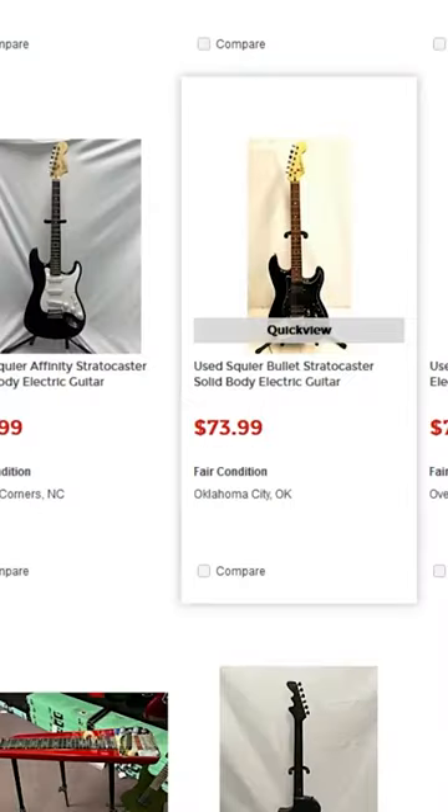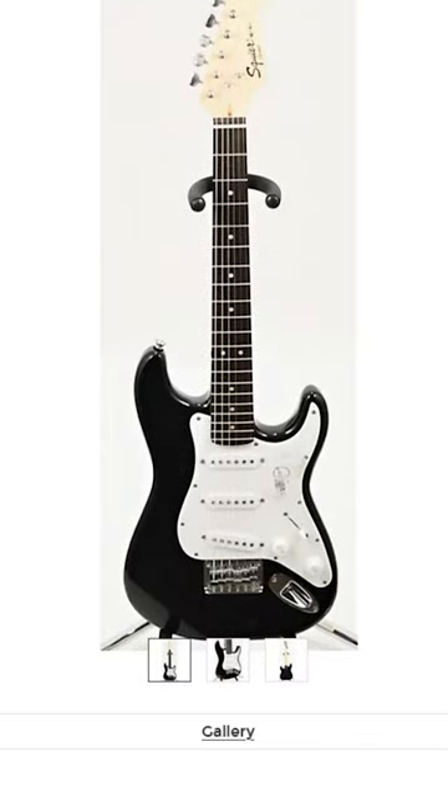How many used guitars could I pick up with a $150 gift card at GuitarCenter.com? We're going to find out tomorrow because on Sunday Morning Shred, that's exactly what I'm doing. My goal is to pick up one, maybe two guitars that I can turn around and rebuild and give away or flip for a profit, so then I can purchase more used guitars and do the same thing again.